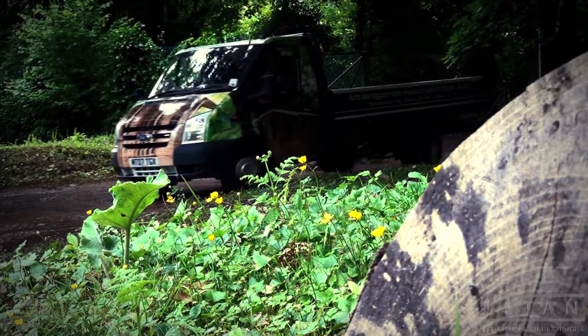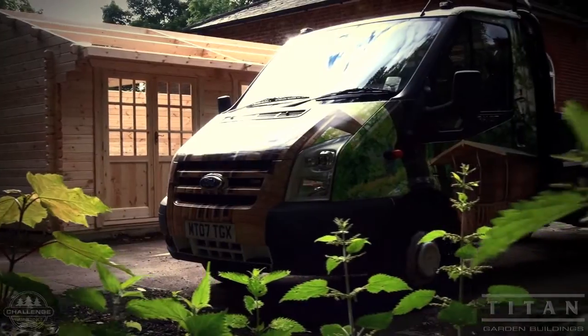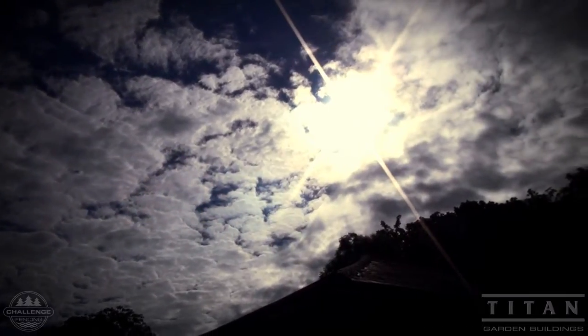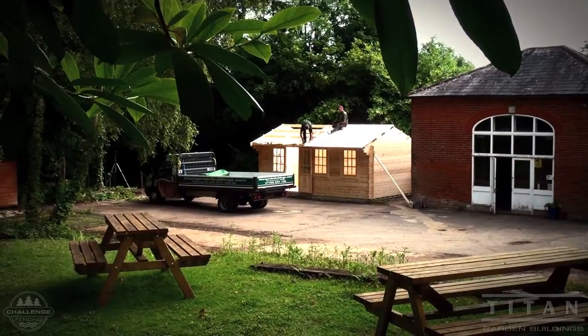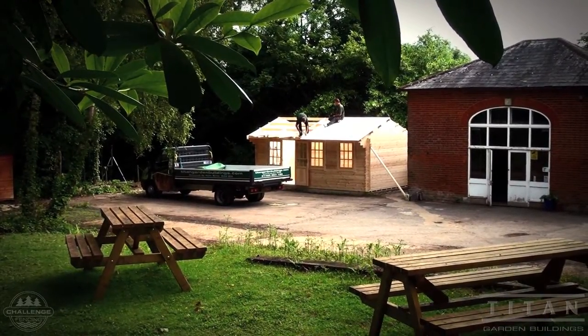Here the guys return for the second day to do the roofing. Roof boards are provided in pieces for ease of working at height. When nailing the roof cladding, make sure the tongue-and-groove is tight to the previous groove. Timber does shrink and we don't want gaps — clamp it in tight by hand and then nail it home.